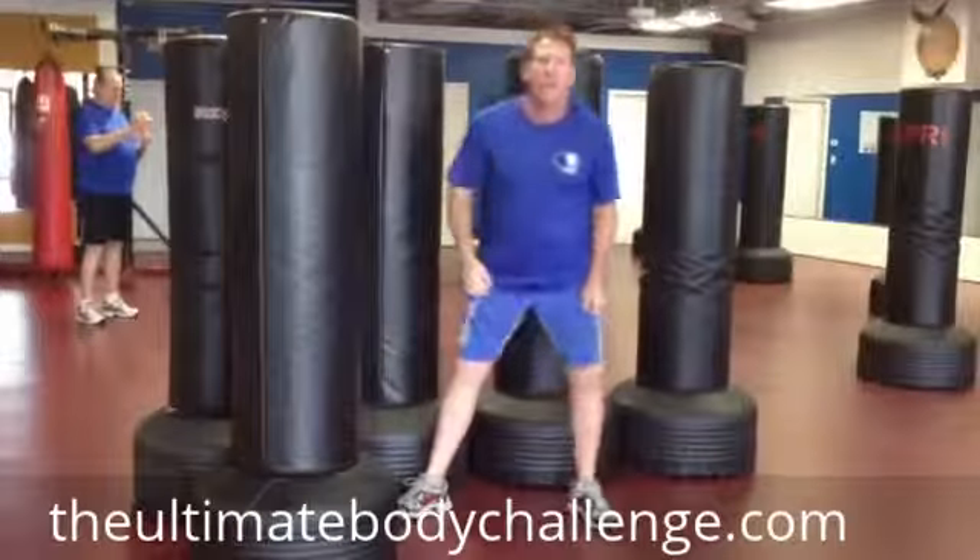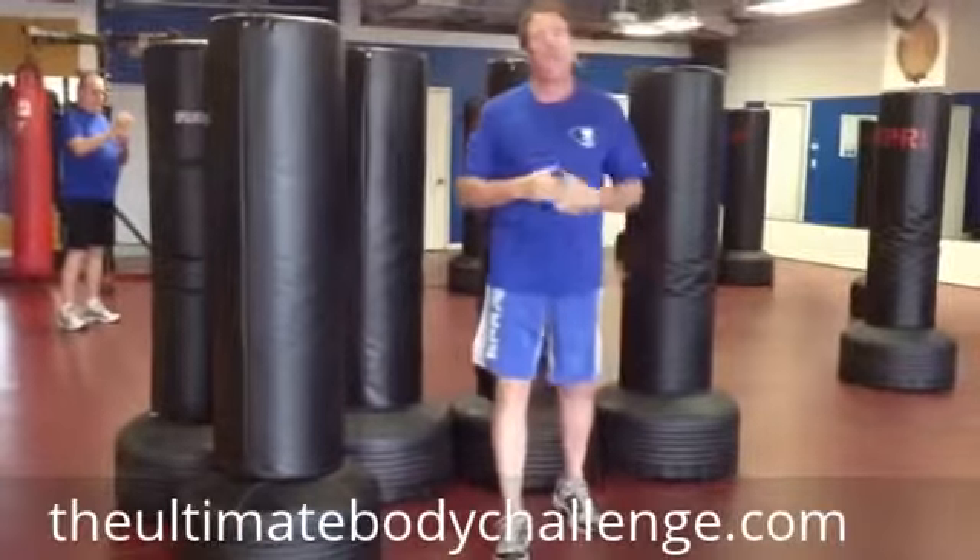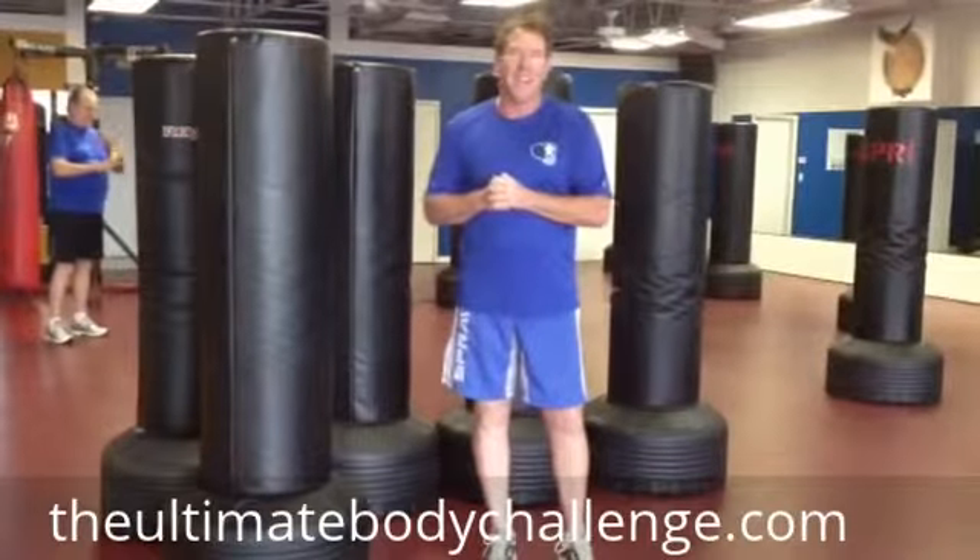Alright, this is Jim Graydon, and I sure hope this makes your kickboxing class more enjoyable and more effective. Thanks.